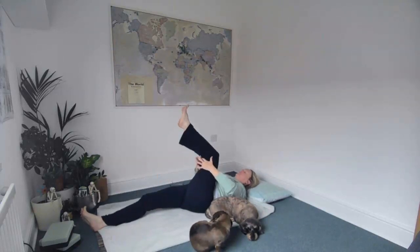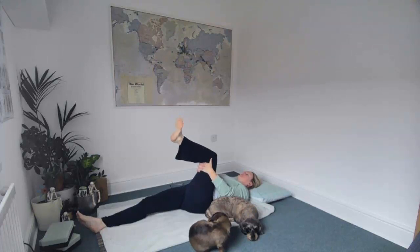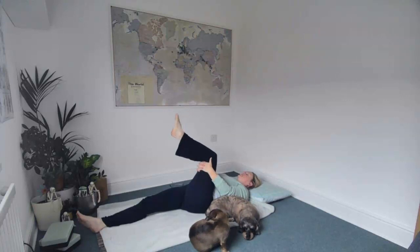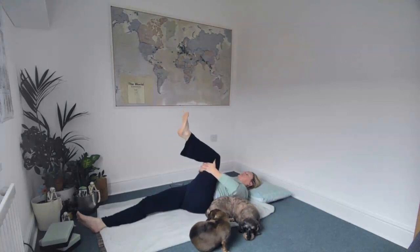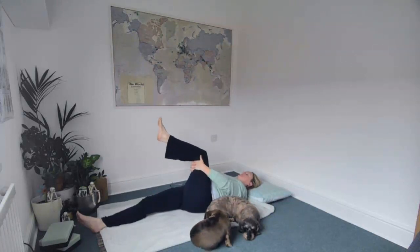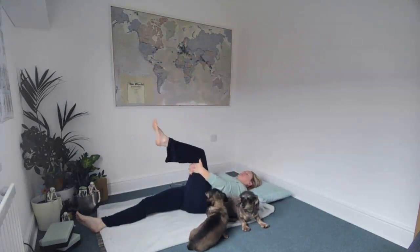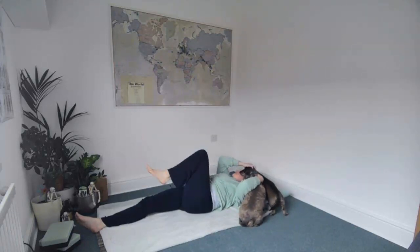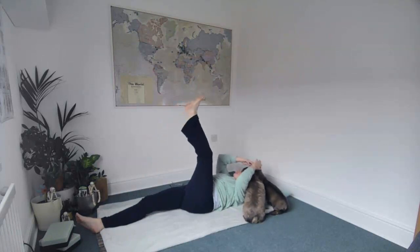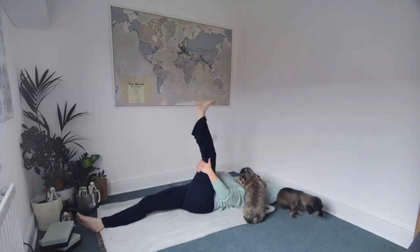Extending the right leg down, clasping your hands behind your left knee. Rotate the left ankle one way and then the other, then the knee one way and then the other — just a slight movement — and then the hip, drawing that leg in and around one way and the other. Moving with breath.